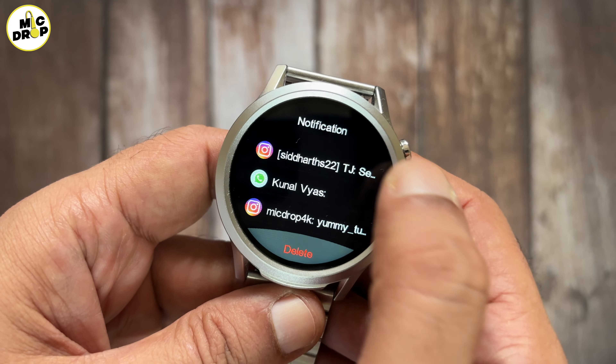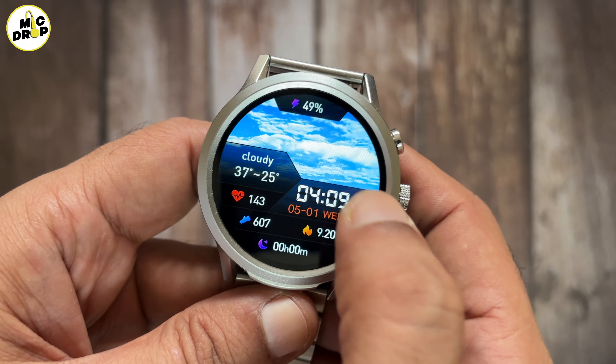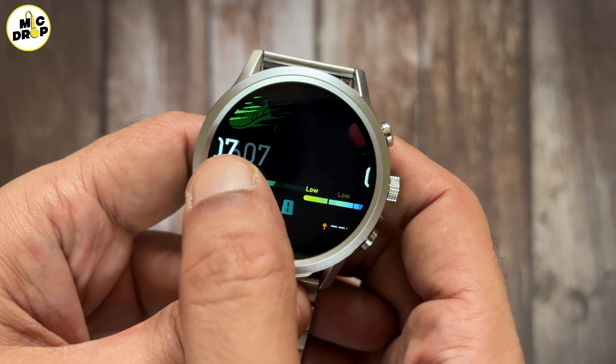A watch with a large 1.6 inch display, 4 GB internal storage, 300 plus sports modes, 110 plus inbuilt watch faces and a bunch of features, all at Rs.3399. This is the Firebolt Infinity Luxe. This budget luxury smartwatch is specially made for music lovers.